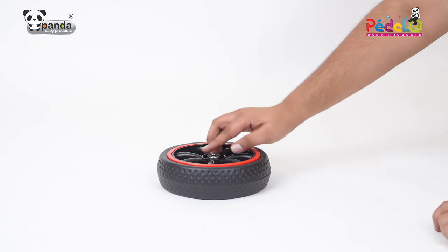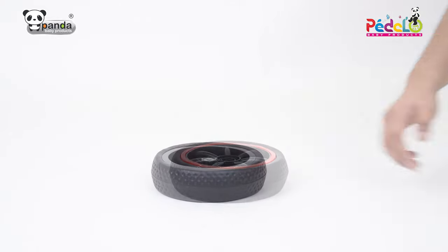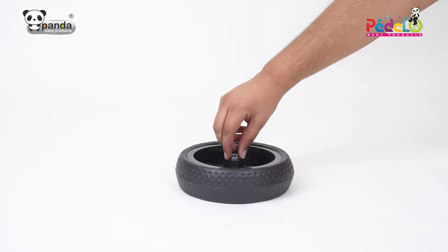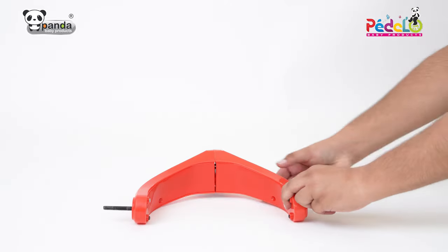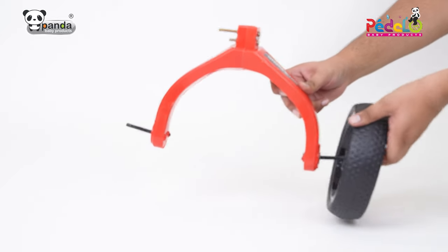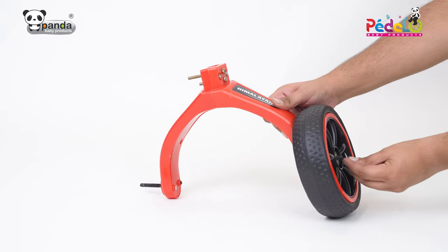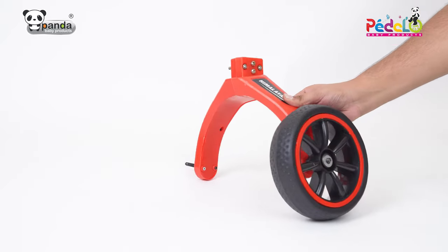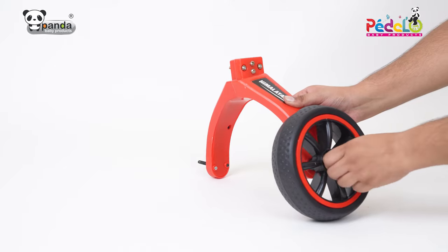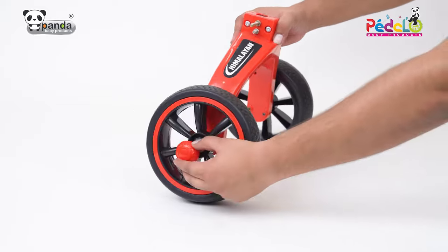Take the two back wheels and insert two ball bearings in the slots provided on both sides. Insert the back wheels and the axles on both sides of the supporter. Insert a washer and tighten a nut to firmly fix the back wheels. Push the wheel caps in the slots provided in the wheel to fix them.